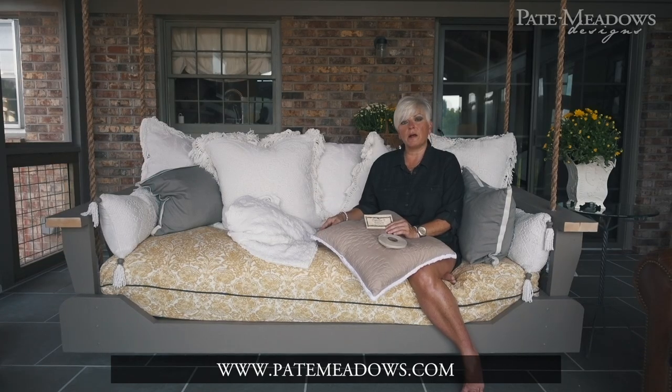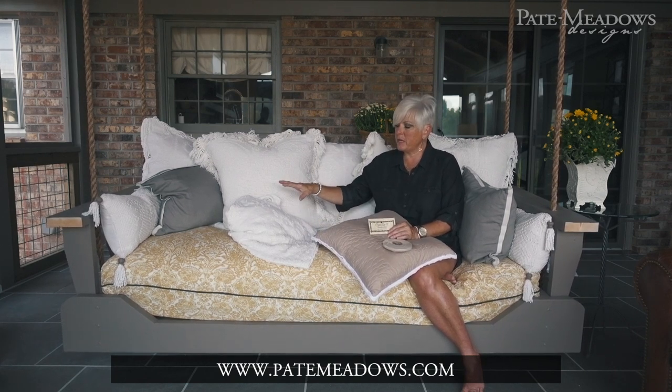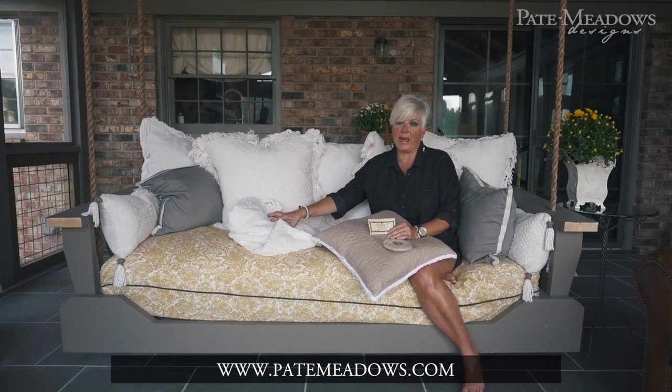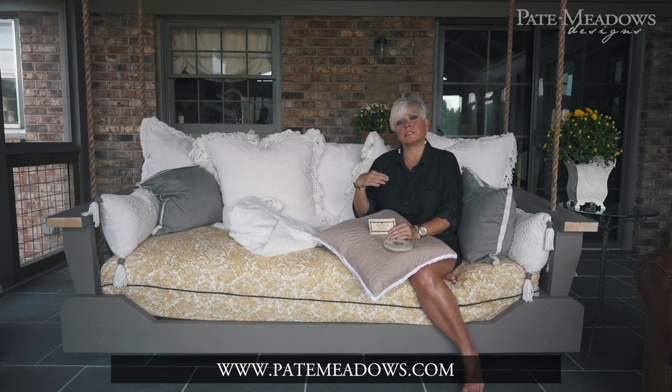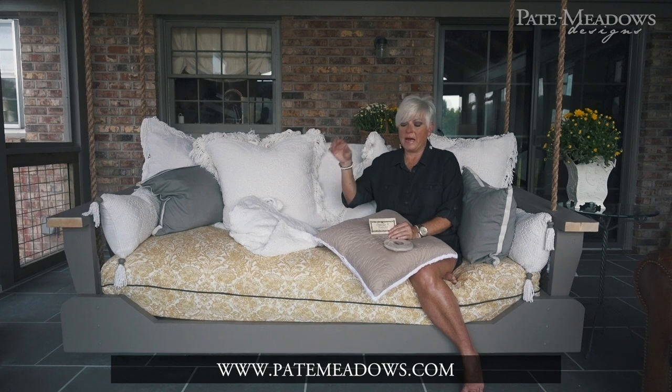I used it on a slipcover project for Southern Lady several years ago when I first used drop cloth and it was so cute. You can get it in all different colors — you put it on your project and then you wash it and it makes it fuzz up like this. I put it on the leading edge of the curtains that I made for that room out of this same candle wicking bedspread.